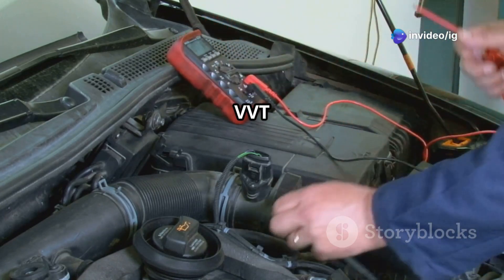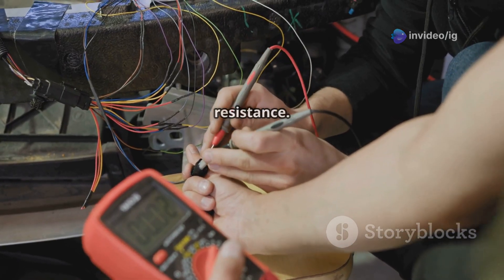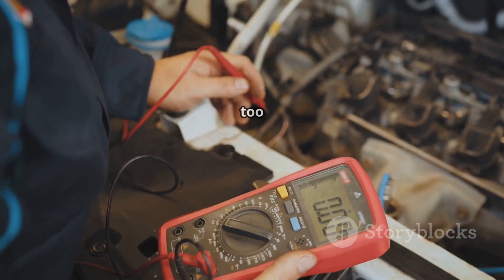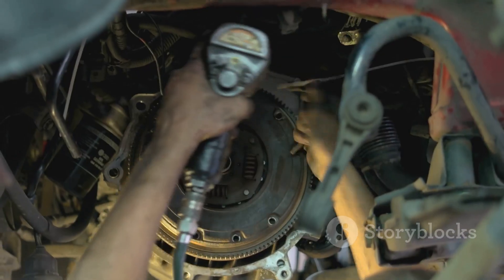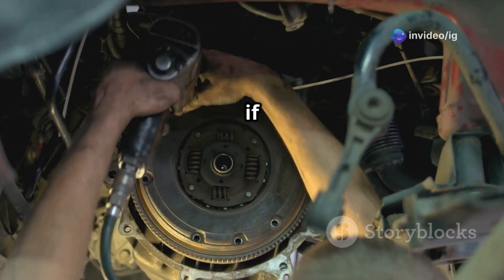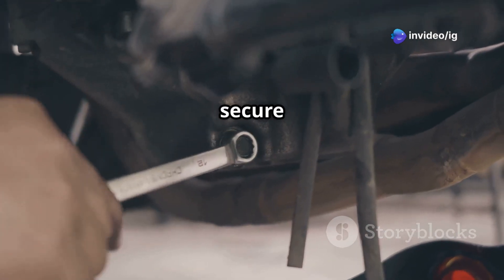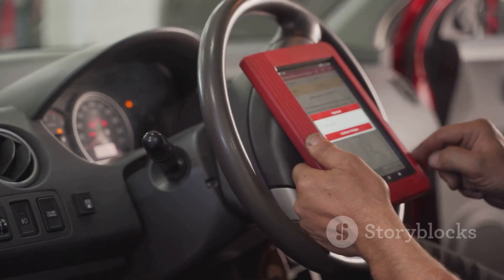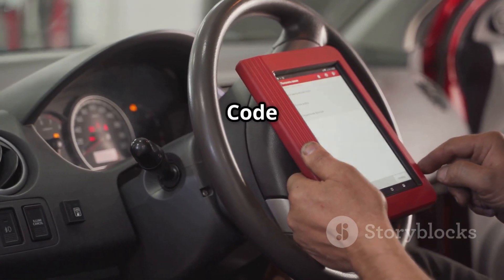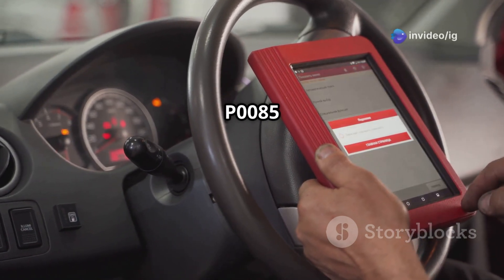To test the VVT solenoid with a multimeter, disconnect the solenoid and measure the resistance. If the resistance is too high, the solenoid may be faulty. If it is bad, remove and replace it, making sure to secure all wiring properly to avoid future issues. Then use an OBD2 scanner to clear the P0085 code.